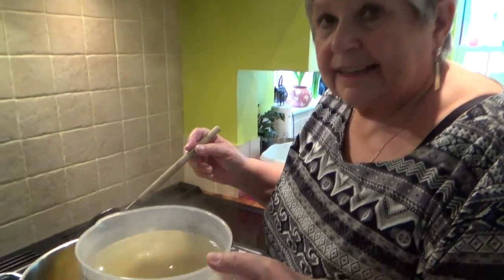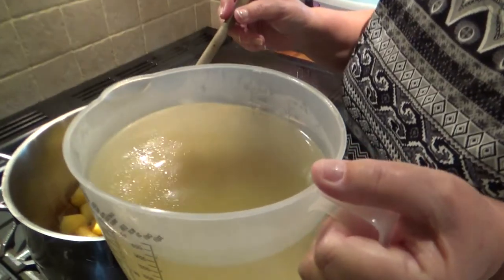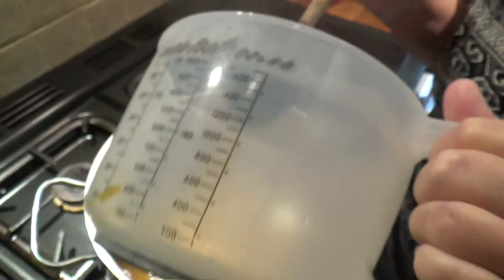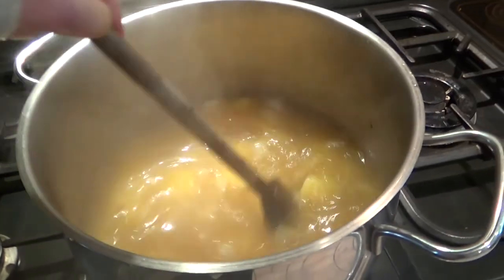Next, add 2 litres of either chicken or vegetable stock, and then simmer until the potatoes are soft.